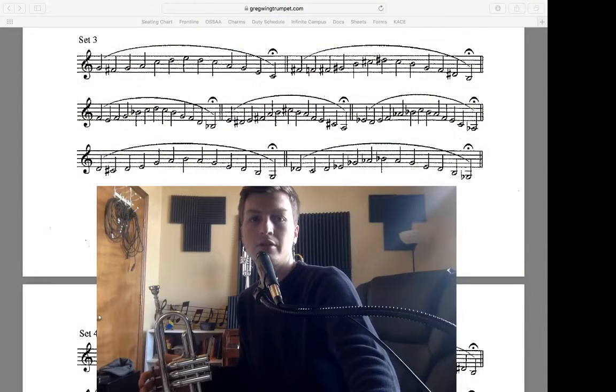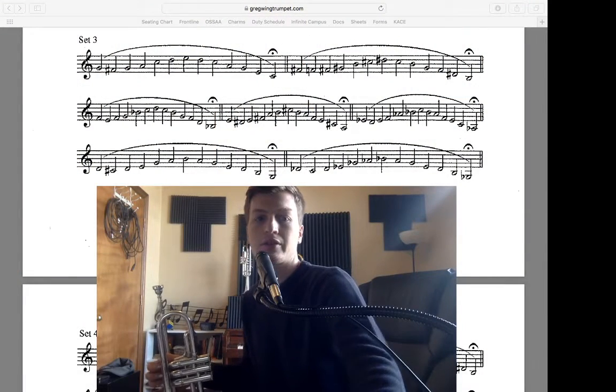Hey everybody, welcome back. This is set three of the flow studies, the third video in this series. Let's switch over to the screen and jump in — this is measure one.